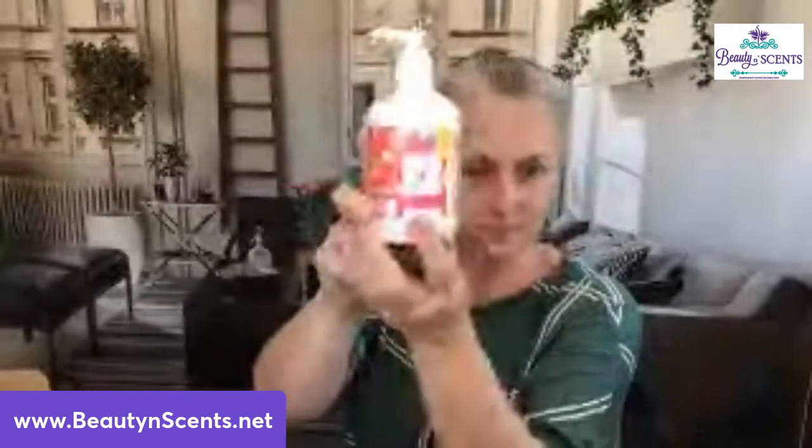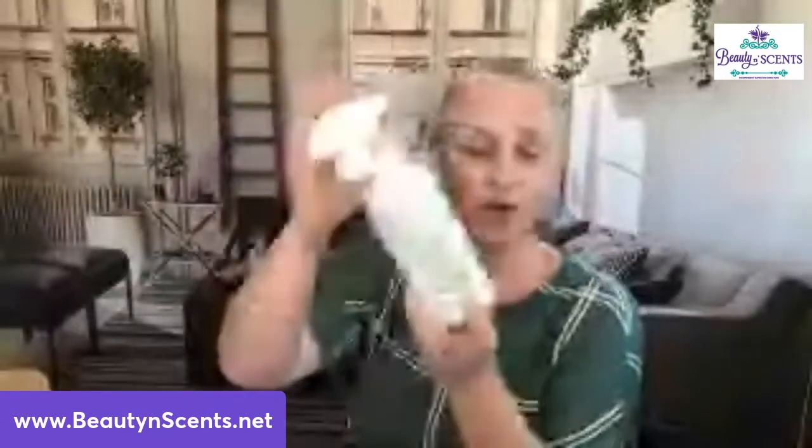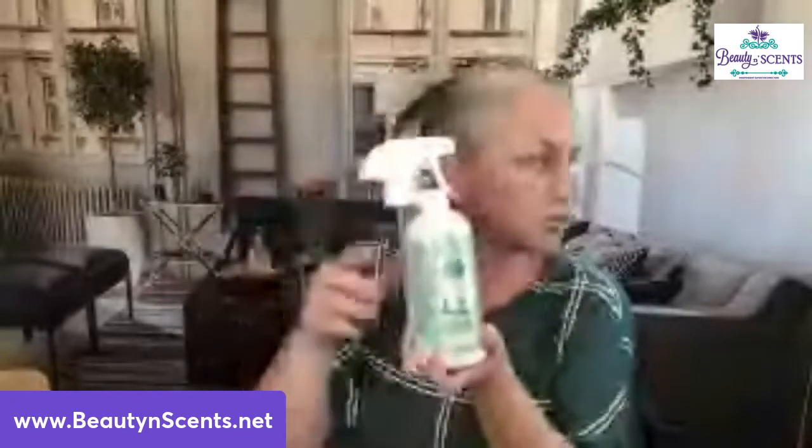You also get a hand soap in Peachy and Palm Trees, full-size. You also get a Scentsy Fresh, full-size, in Cucumber and Cactus Water — some of this may vary, but for the most part it's going to be the same for everybody. The Scentsy Fresh is like a fabric freshener. And there's a counter clean in Feeling Punchy — this cleans everything so well.